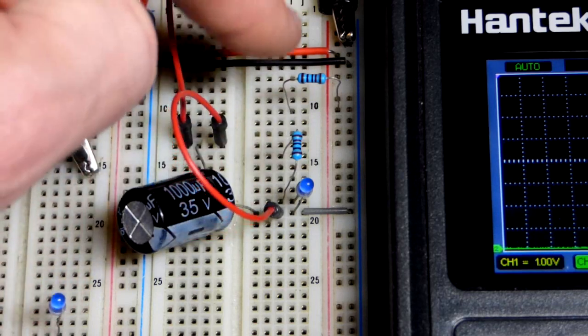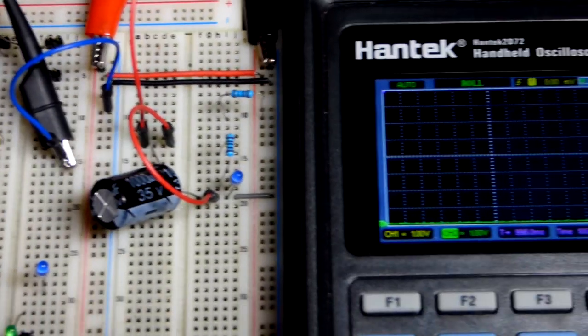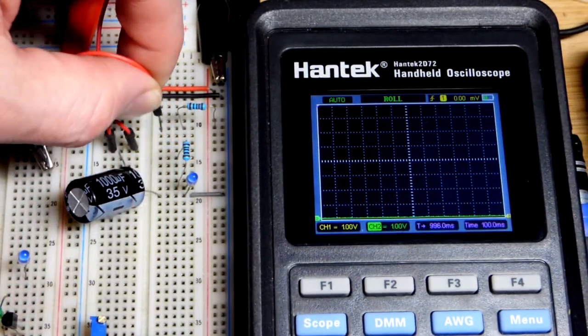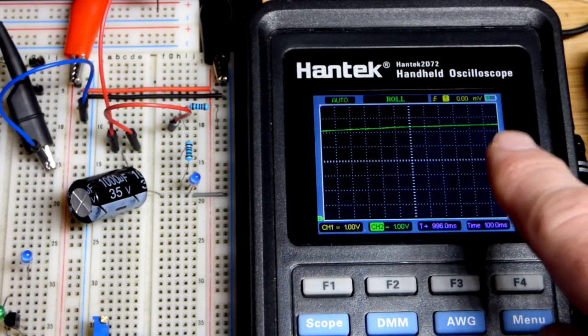Right now it's completely discharged. Moving to that point we'll charge it, and then at that point we'll discharge it through an LED load. When you watch the voltage you're going to see that it quickly goes up and then kind of levels off.